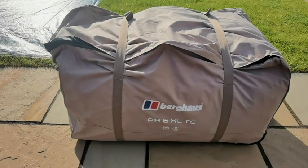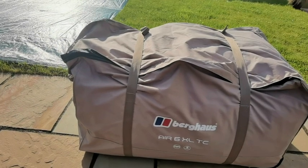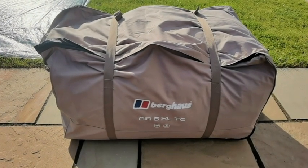Dan's never put this up before - he hasn't even got it out of the bag yet. It weighs about 50 kilos - the bag and everything in it. It comes with the pump and everything, so we're going to get it out of the bag and have a look.